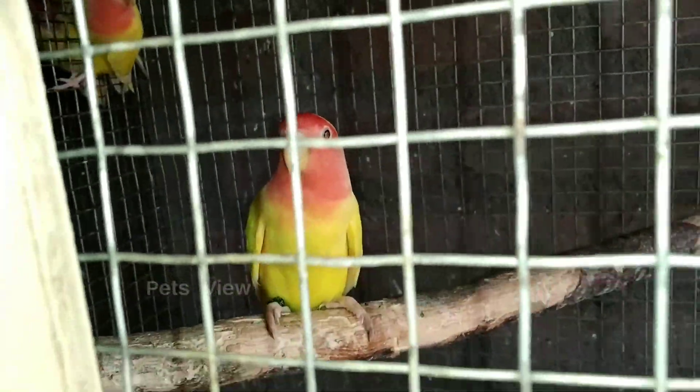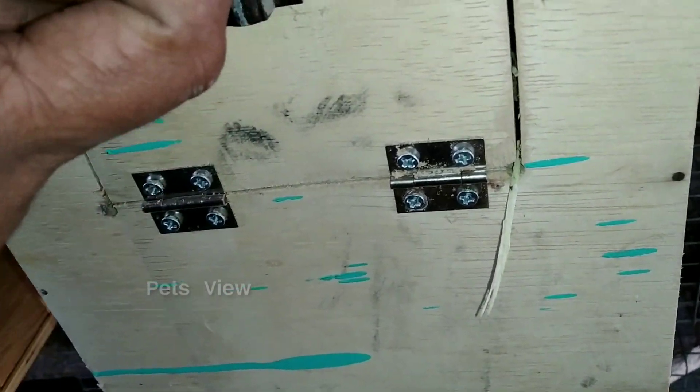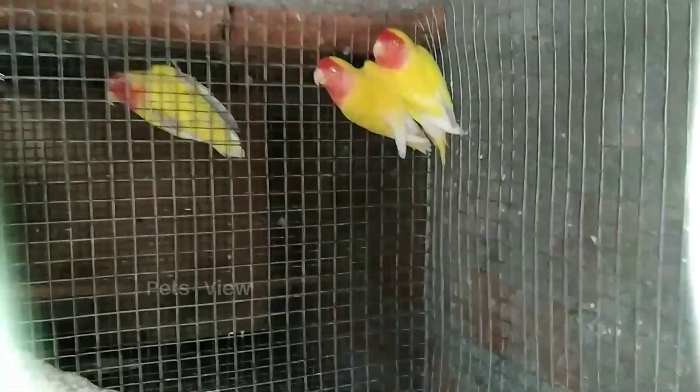We are going to sell the breeding box. I am going to sell this one — it's a big one. That's why we have to put it in the first place.